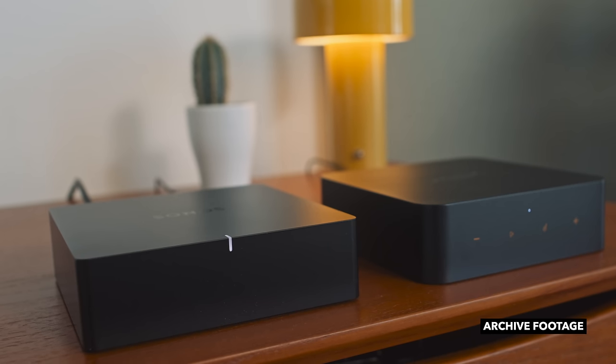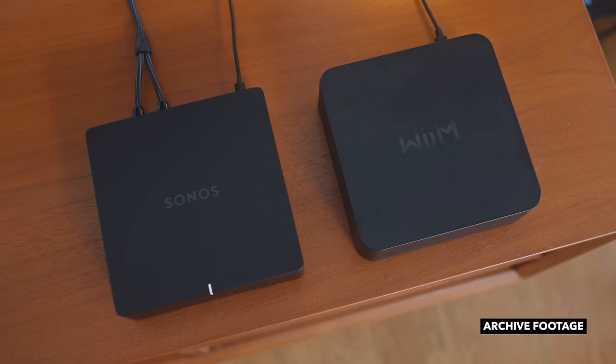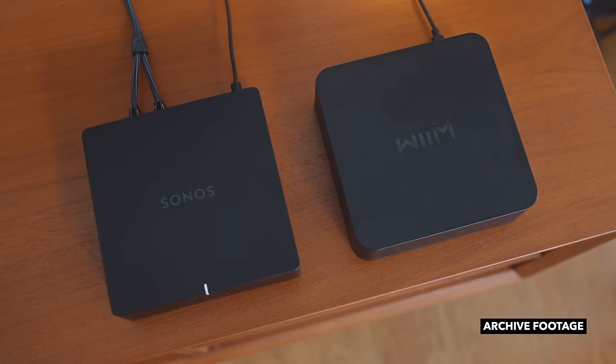Roon readiness is also on board. For example, the Wim Pro Plus offers greater streaming flexibility than the $449 or $399 US Sonos Port, basically doing everything the Port does and more for $200 fewer dollars. And loaded with the same streaming power as the Pro Plus, the new Wim Amp makes an even better first impression.